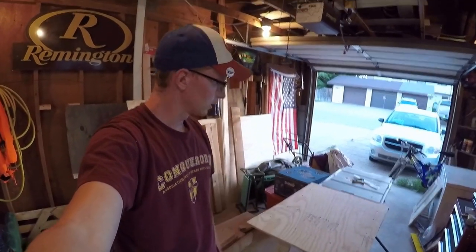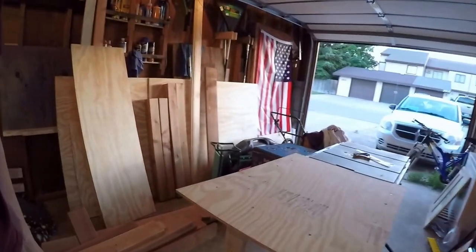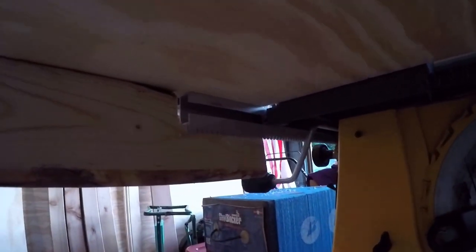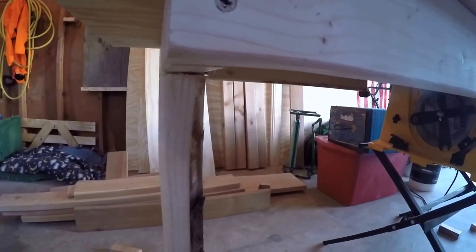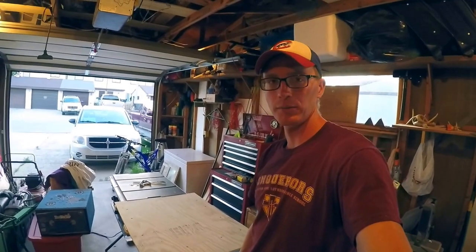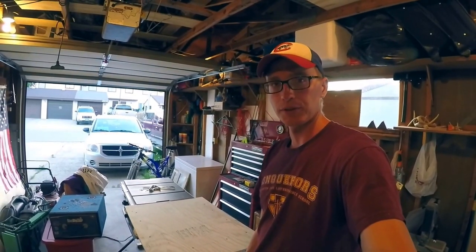There you have it folks — the table saw extension. Super simple. I'll give you a quick view of underneath so you can see how it goes in. I've got the cross member there, hinges there, and this is how it slides in. Here's the outside. That's going to be it for this project — it's been pretty simple to do so you can do it too. This is going to be really helpful for the grip project and some other steps I'll be doing in the future, and you'll be able to utilize the table saw a lot better.